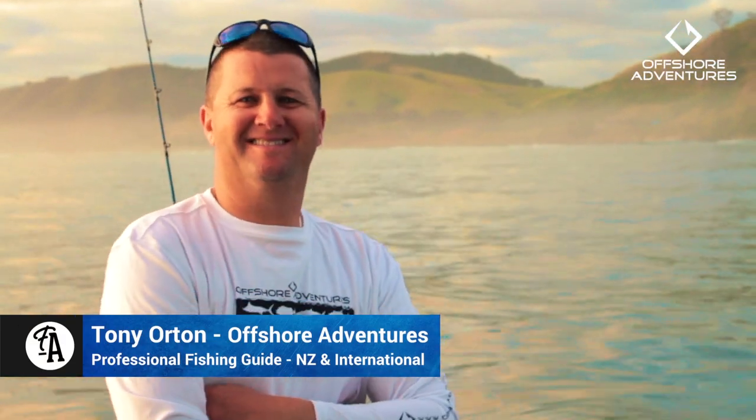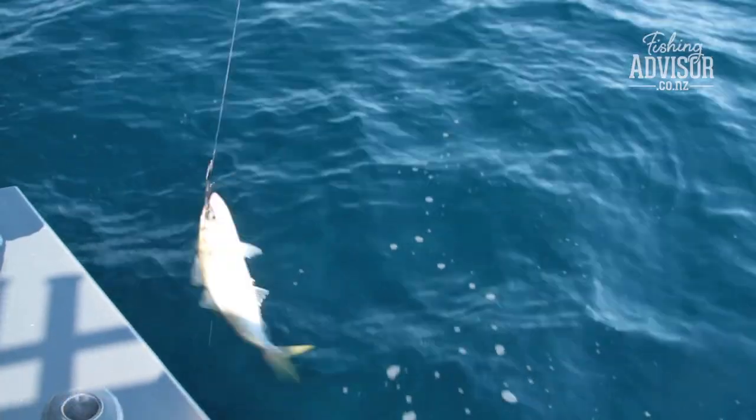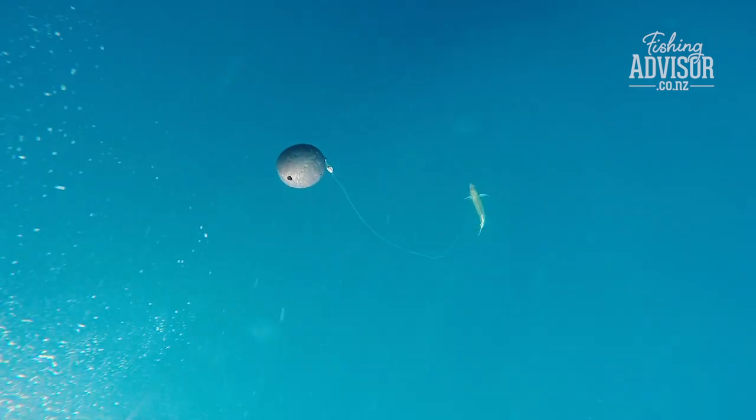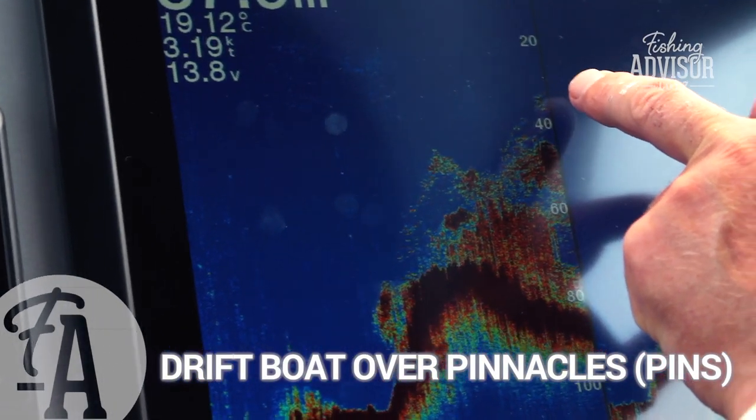Hi, I'm Tony Orton from Offshore Adventures. Deep dropping baits to kingfish is a very, very productive way — it's probably one of the most common ways now of catching kingfish in deep water. We're now coming up to a pin, and this is a great area to be dropping baits down deep.